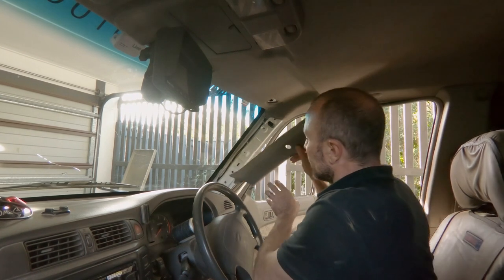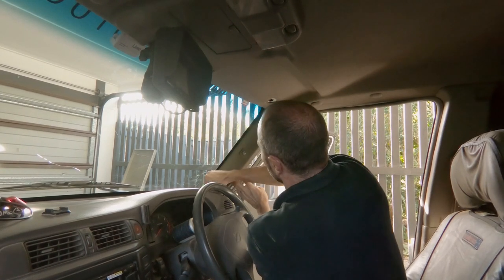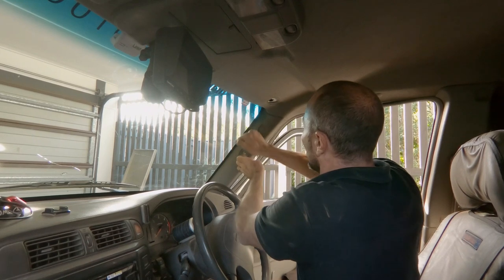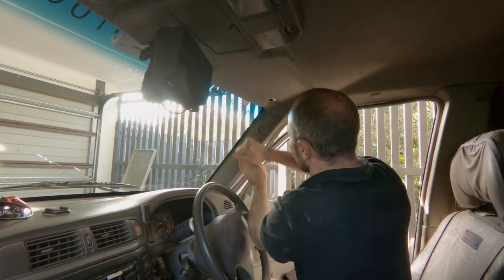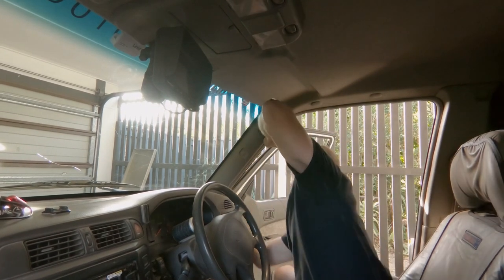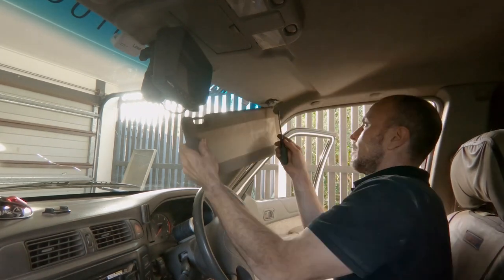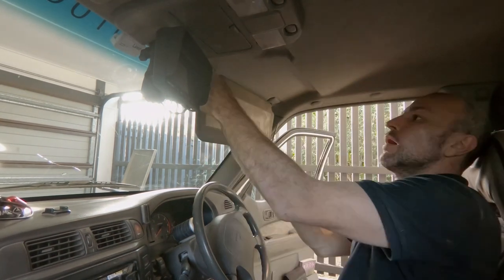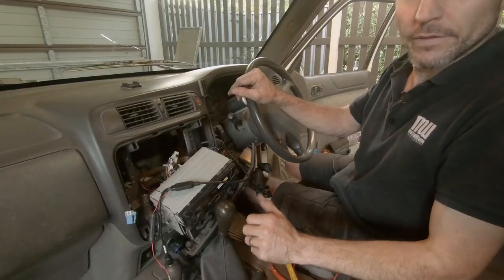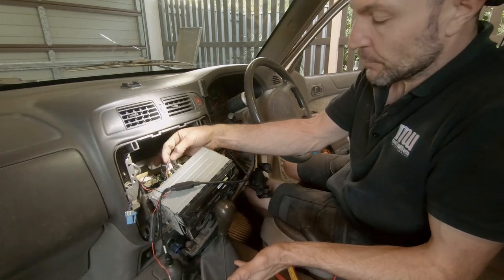All we need to do now is pop our trims in, tap them into position, get our trim clips, pop those little guys in, grab our door trim, pop up our sun visor. This is all going really well. In under the dash now — things are going crazy in here, dash is all pulled out.